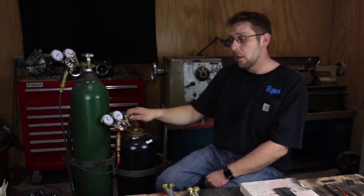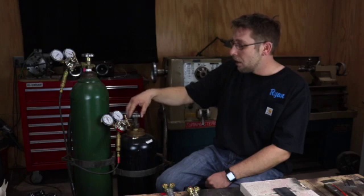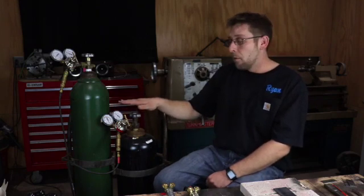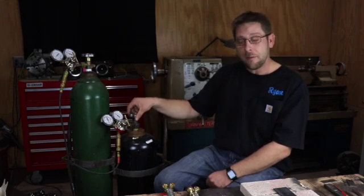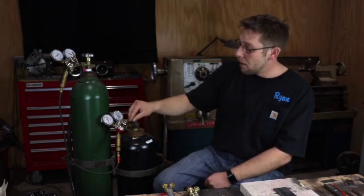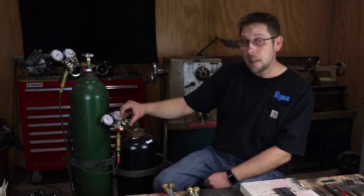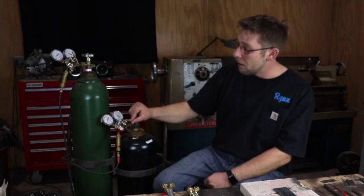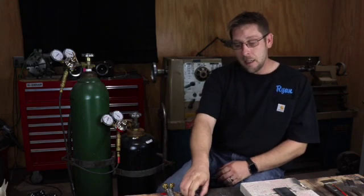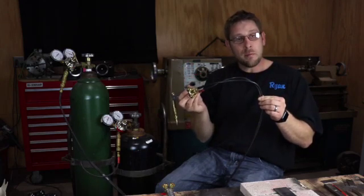Next we're going to do our acetylene. We're going to do the same thing — we're just going to crack it until we get tank pressure, then we're only going to open this up a half a turn, simply because if something happens, you can quickly turn the valve off. We're also going to run five pounds on our acetylene. Keep in mind you never want to exceed 15 pounds because the acetylene can start to be unstable. Also, I'm running five pounds on both the oxygen and acetylene so I don't want a backflow of oxygen and acetylene going into our hoses, which can be combustible.